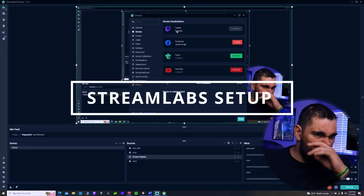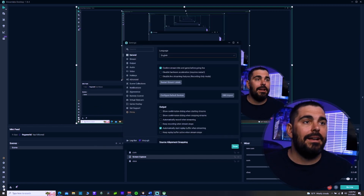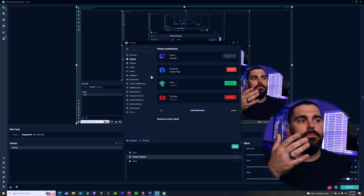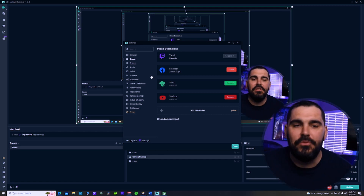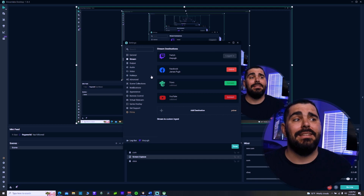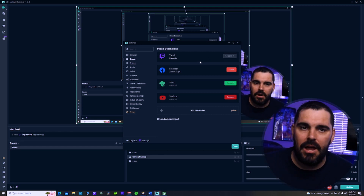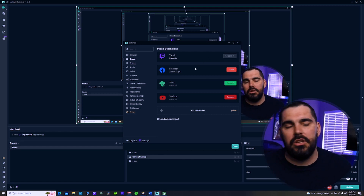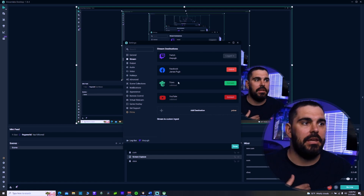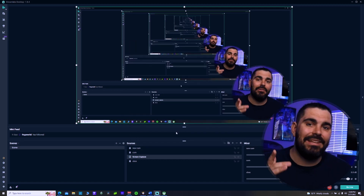Once you download StreamLabs OBS, open it and go down to the bottom left where there's a Settings gear icon. Click on it and go to Stream - the second option under General. This is where your stream destinations are set for Facebook, YouTube, or Twitch. It's super simple - it's just one step to link with whatever platform you want to connect to. You cannot do multiple sources at once unless you pay for Prime. Connect to Twitch or YouTube or Facebook, and once you're done, click Done.